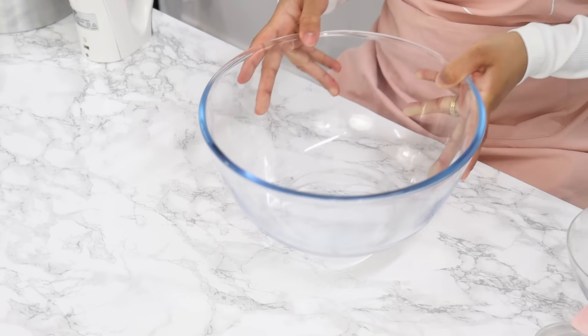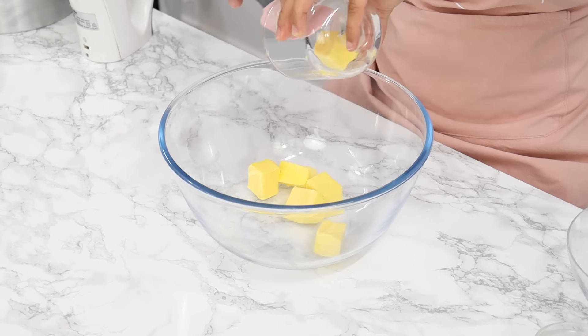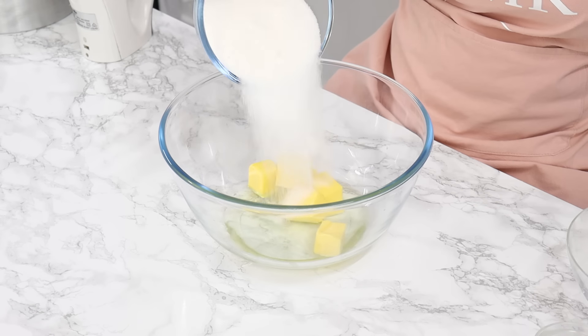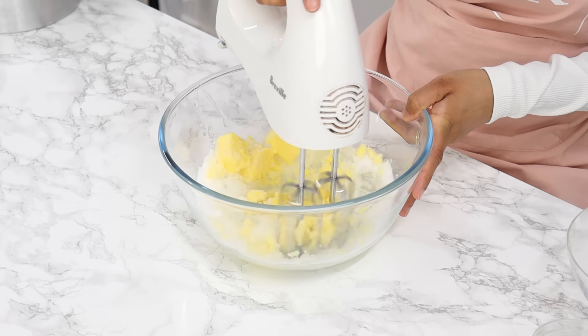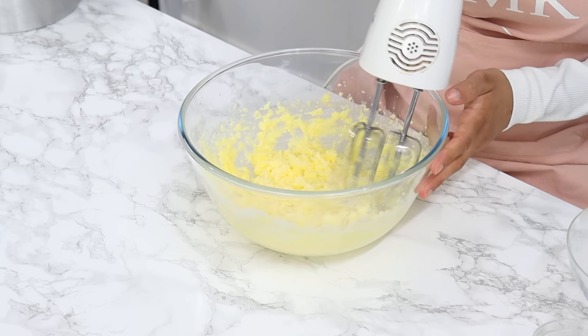Set that aside for later and in a large bowl add in half a cup or 113 grams of room temperature unsalted butter, half a cup of unflavored vegetable oil, and one and two-thirds of a cup of white granulated sugar. Using a hand or stand mixer on medium-high speed, cream that together for about two minutes until it's light and fluffy.